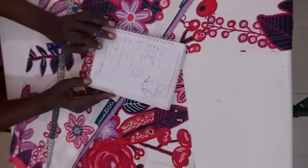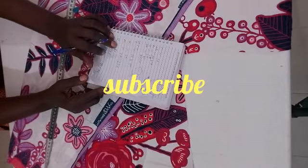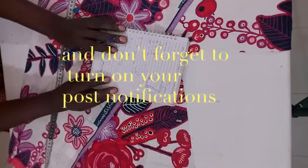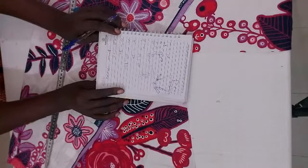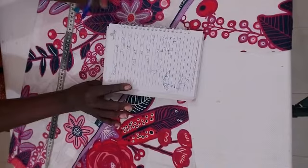Hello everyone, good to have you back. Please, if you have not subscribed, please like and subscribe to our page. Always press the notification bell so you always get all our online training — it doesn't cost anything. Please like.